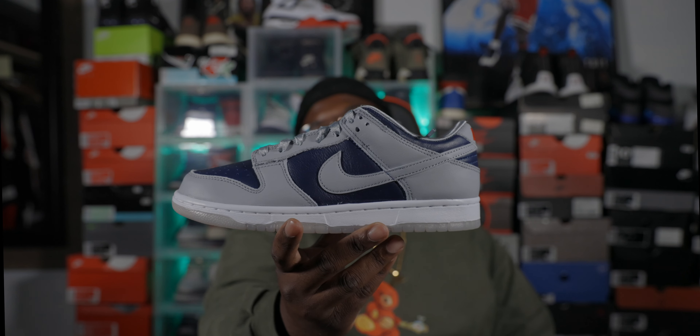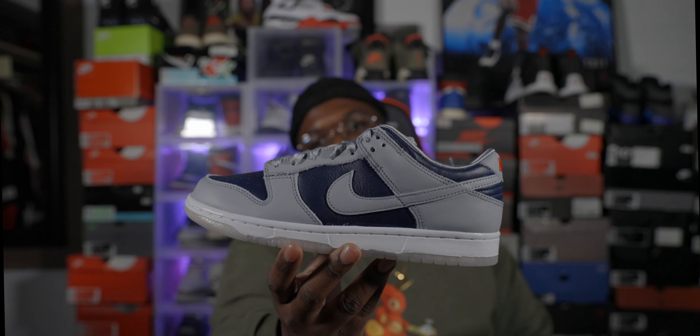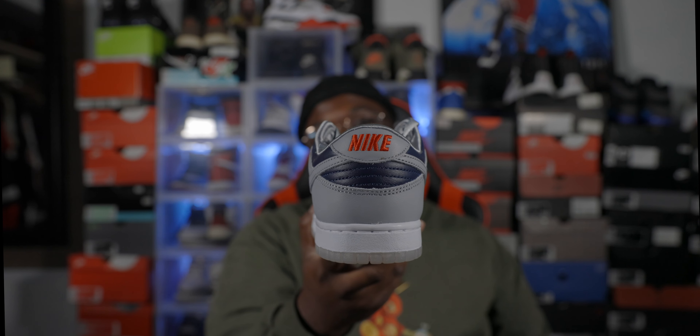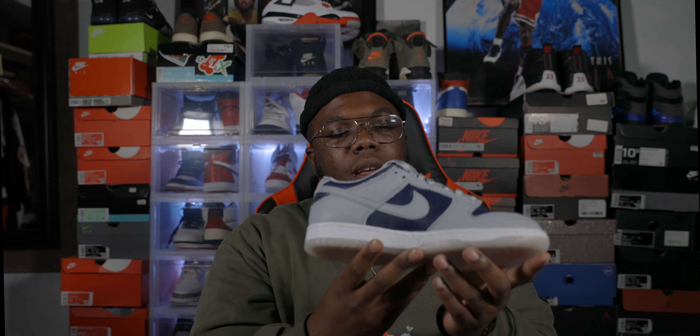I'm a little salty because I just got the Syracuse joints and also that white and black pair. It looks similar to the Nike SB Dunk Supreme, and the quality was nowhere near as good as this one. I don't know if this is a special shoe or what, but Nike went crazy. Look at the bottom — I wonder how this is looking in 4K. It's looking really really nice from here.